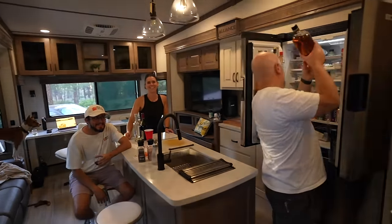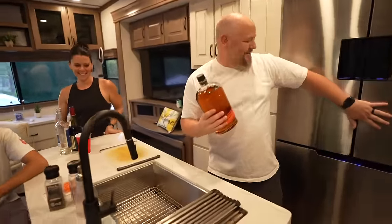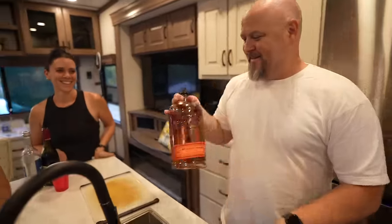End of day one. Super successful. Got the panels up. Billy's got the whiskey out already — time for a drink.